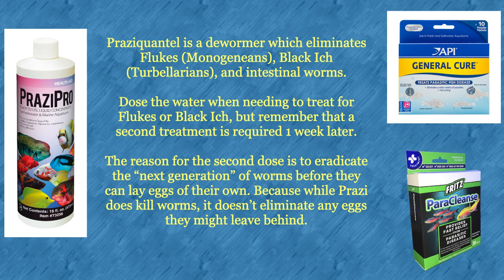Praziquantel is a dewormer which eliminates flukes, black ich, and intestinal worms. Prazi is found in all three products shown here. For external deworming, dose the water, but remember that a second treatment is required one week later. The reason for the second dose is to eradicate the next generation of worms before they can lay eggs of their own, because while prazi does kill worms, it doesn't eliminate any eggs they might leave behind. PraziPro is one of the few medications generally considered reef safe, provided you do not overdose it.